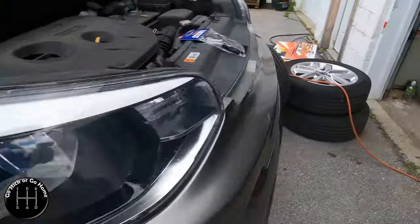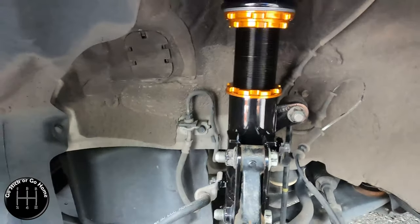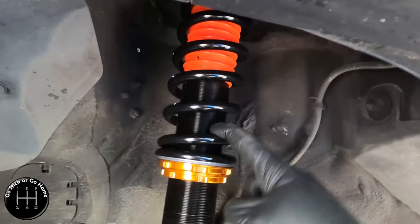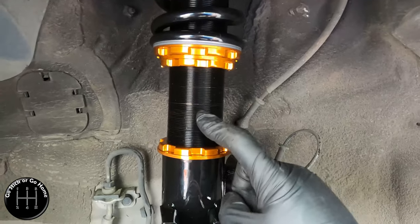After running to the store for the right size hub-centric rings - they accidentally gave him 57.1 rings instead of 67.1 - he called them, we went back, and they exchanged them. Good service. These have gone on perfectly. Everything is bolted back in place - it's clean and proper. I've added a little bit of ride height back into this and taken away some from the spring so I can limit spring travel while still lowering the car, because if it maintains the same suspension travel it's likely to go up into the fender liner.